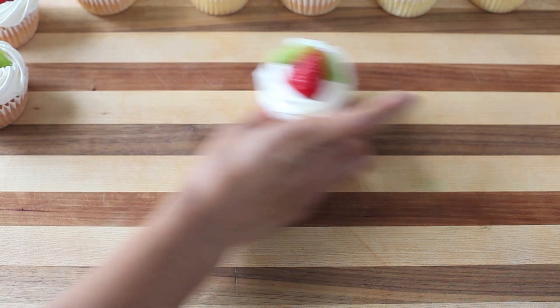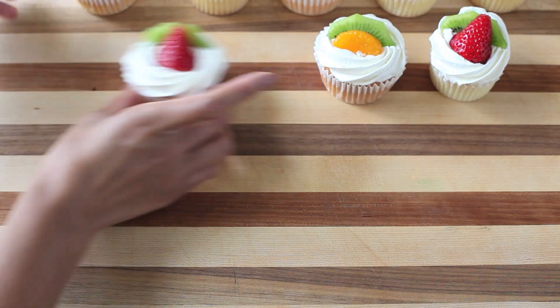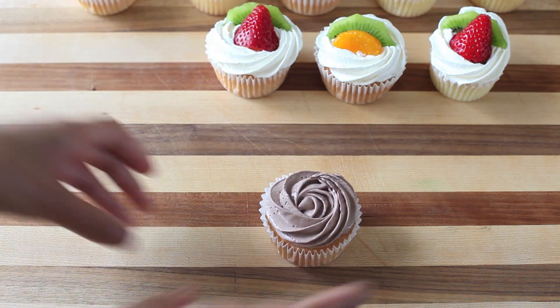Remember to pick up the recipe for my vanilla sponge cake at my blog. I will post the link down below, so make sure you guys check that out. Now I'm just lining up these cuties — make sure that you serve these immediately.